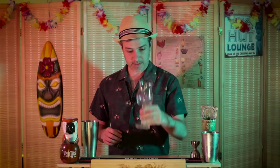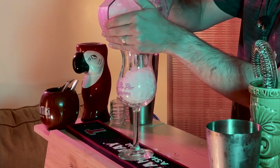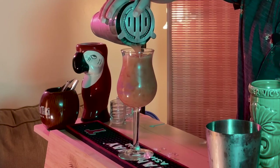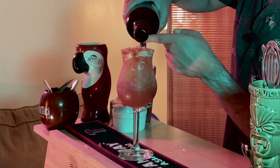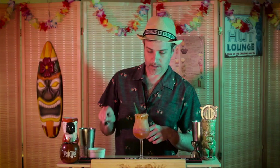We're going to serve this in a stemmed hurricane glass, add some crushed ice, and strain it in. Now if you really want to turn things up, rum runners are often optionally served with a float of 151 on the top, so we're going to do that now with some Hamilton 151. We'll garnish this with a pineapple frond and a speared cherry, and stick a straw in.